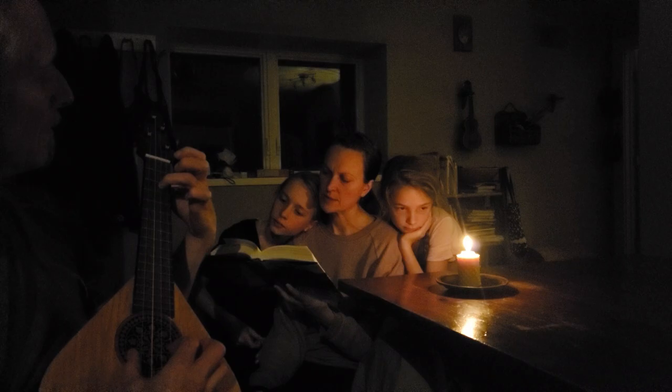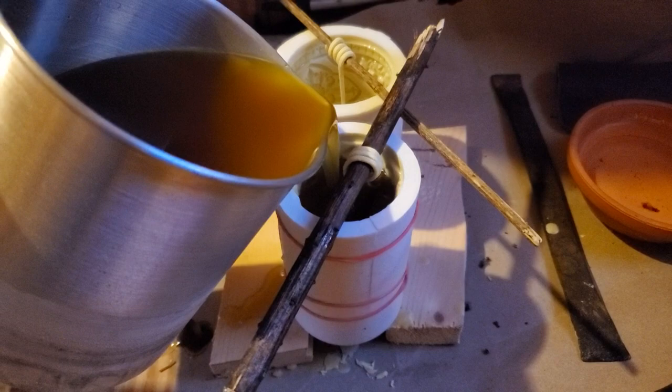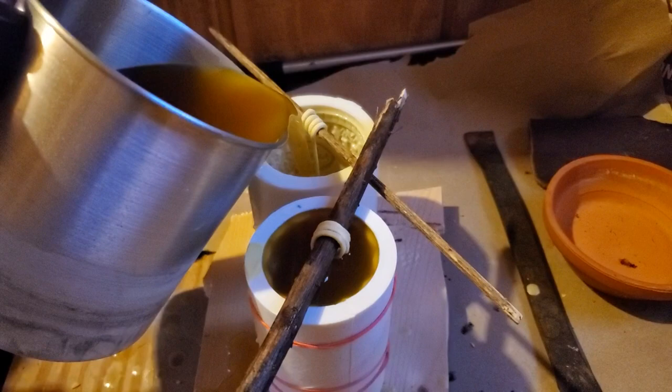We went online to learn how and didn't find a simple tutorial that explained things clearly, so we've tried to make one here. Making these candles is easy, fast, and requires minimal equipment.